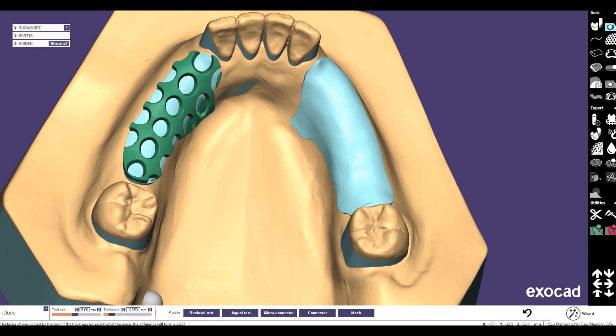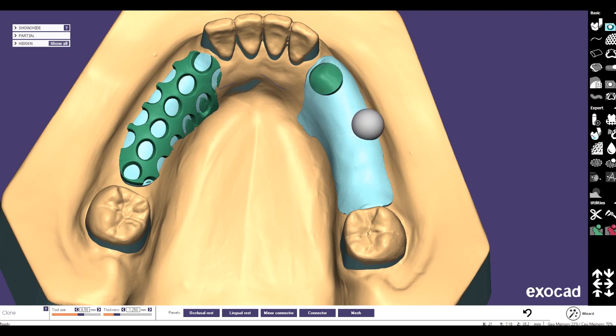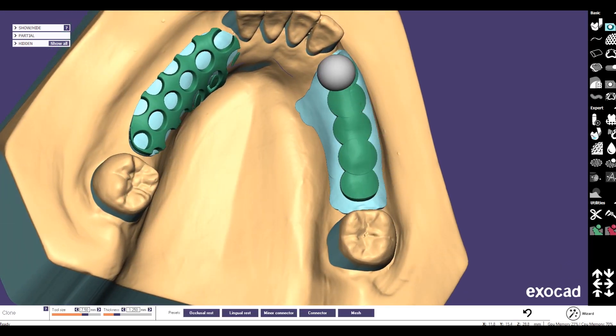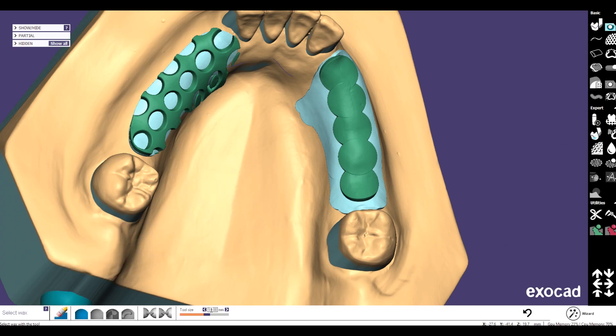Now we switch again to the clone works tool. For the thickness, similar to the other side, I would select one point two five, and the tool size round about six point five — I think six point five would be fine. We make holes — this is too small — we choose six point seven, okay, that's much better. Now we place the retention ball as we would in the classical way, so you can see these will be the rings.